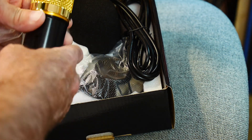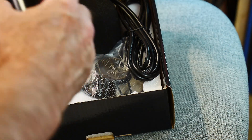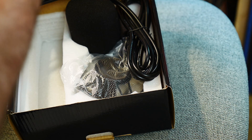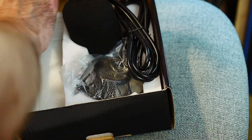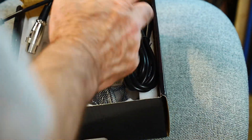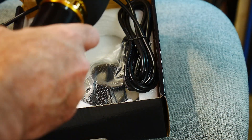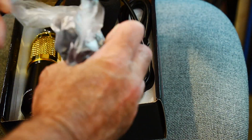Here it is — the BM 800. It's very shiny and it seems like a metal grill, not plastic. It looks like a double layer — there's a fine mesh and a hard one on the outside. It's got the XLR connector on the bottom, which works, and the pop filter.